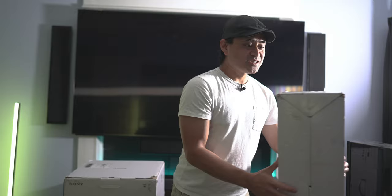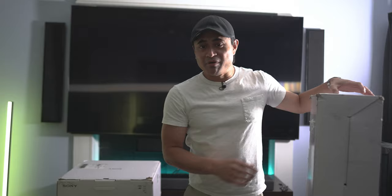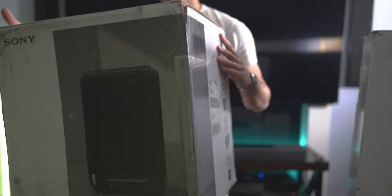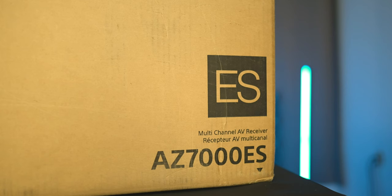The first option is going to be Sony's HT-A7000 soundbar. Pairing up with this soundbar, I've got Sony's SW5 wireless subwoofer, and also a pair of their wireless rear surround speakers. That's going to be option one. Option two is going to be their flagship AVR, the STR-AZ7000ES.